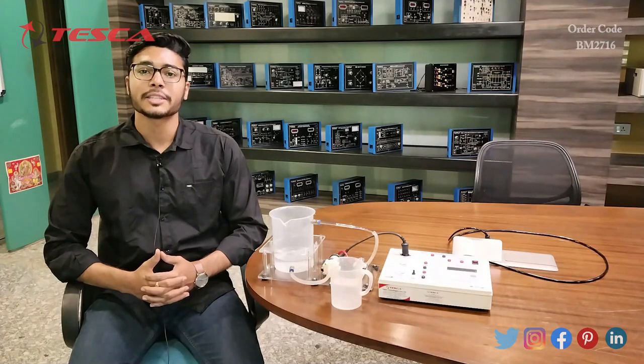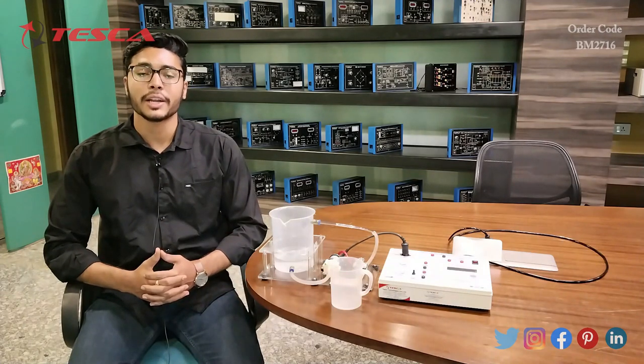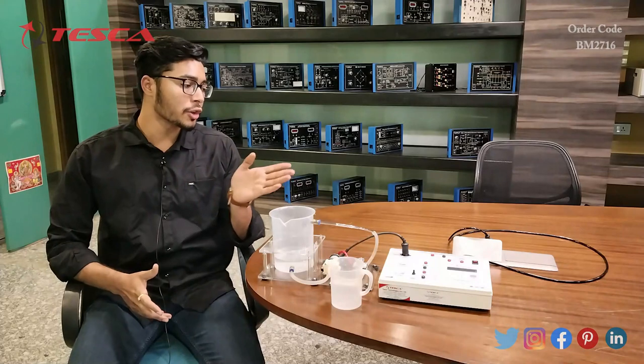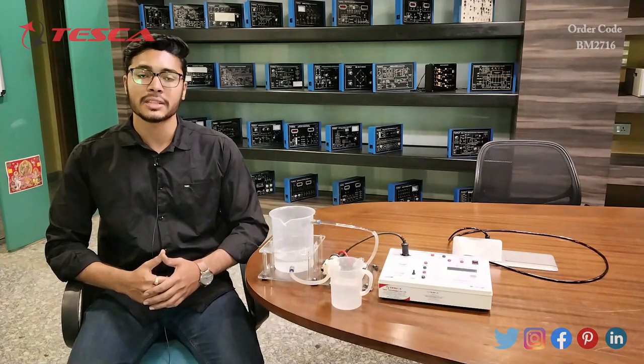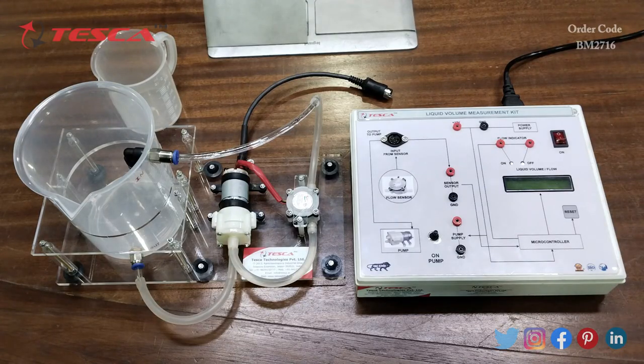Hello everyone, welcome to Tesca Technologies Private Limited. My name is Ashim Dutta, and today we are going to discuss about the liquid volume measurement kit. Its order code is BM2716. In this video we are going to discuss about its working.